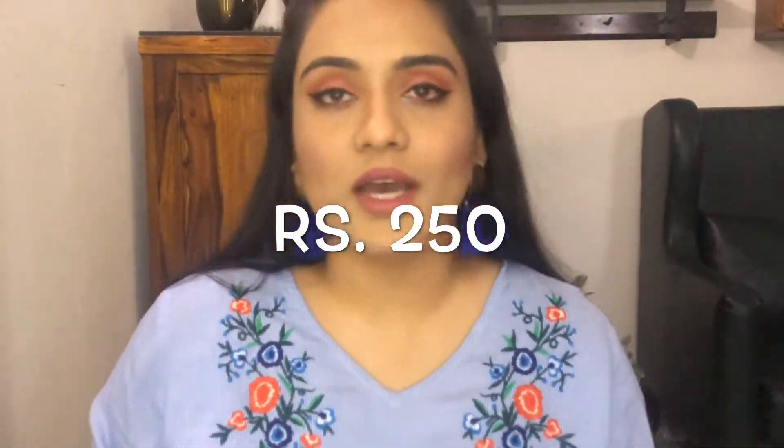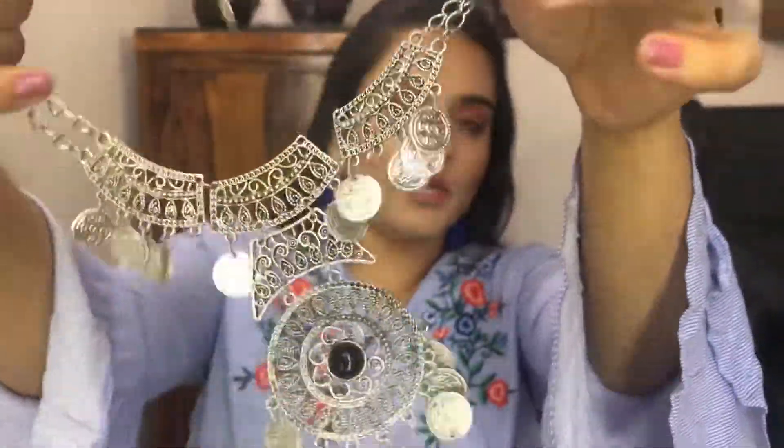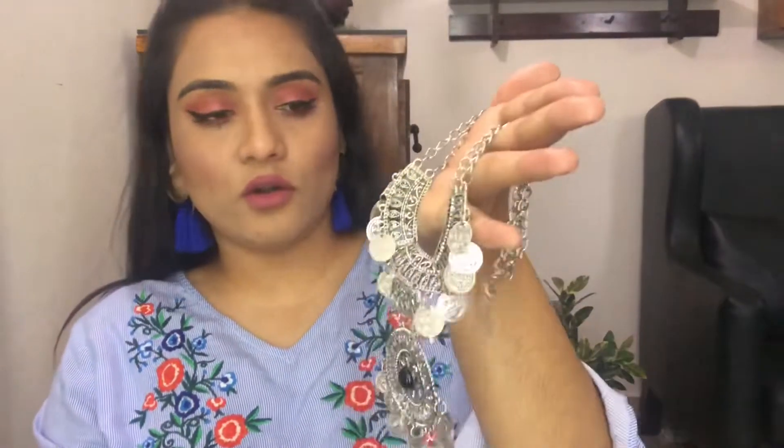The first product I'd like to show you is this gorgeous gorgeous necklace. It's a statement neckpiece — just look how gorgeous it is. It is absolutely stunning. I wore it sometime back on a black top. It's an oxidized bohemian kind of necklace and it looks wonderful with black tops or any dark colored solid tops. I really love this piece.